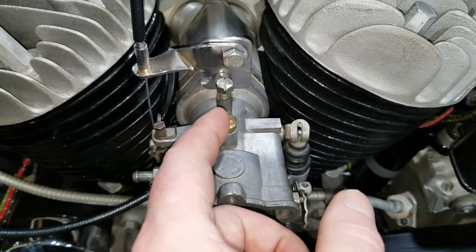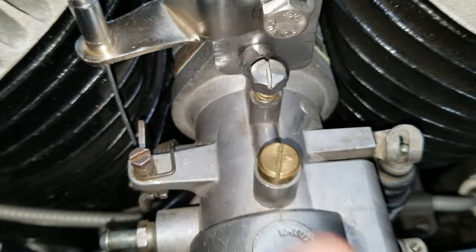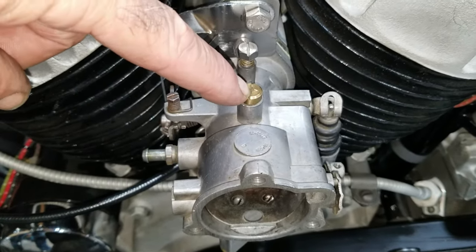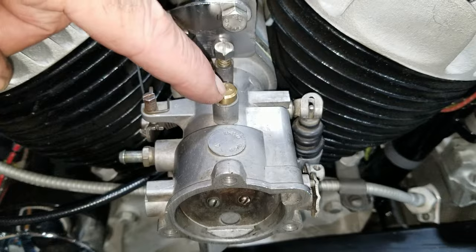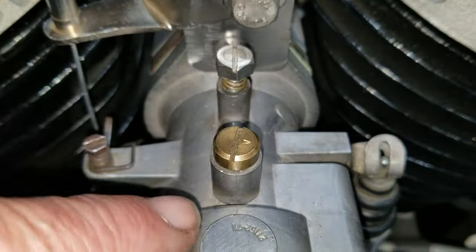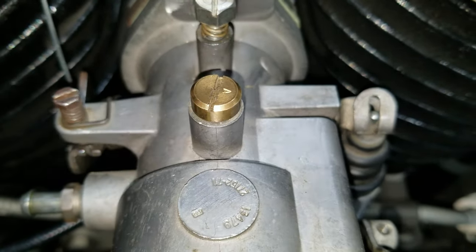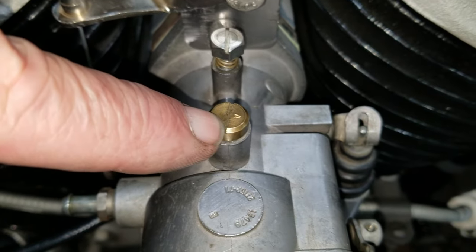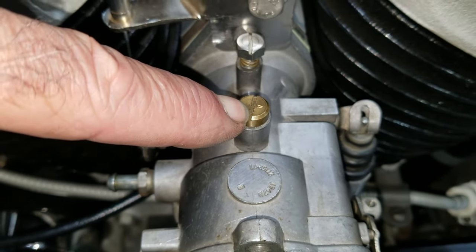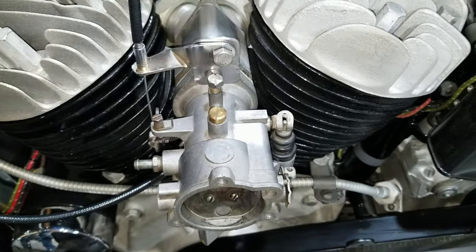It's the correct jet for a 74-inch Shovelhead. This is an A-size. They made them in three sizes: A, B, and C. The A has two little holes that line up and run through here. The A is a 60-thousandths hole, and each size jumps up by about 10-thousandths. So A, B, and C — some of them had C's, some had B's. This has been the correct fixed main jet for about an 800 or 900 cc Sportster and a 74-inch, probably around a 1971 Shovelhead.